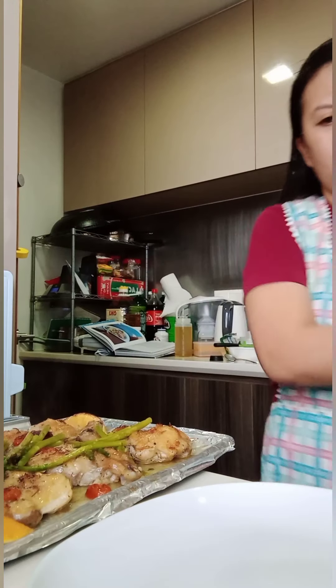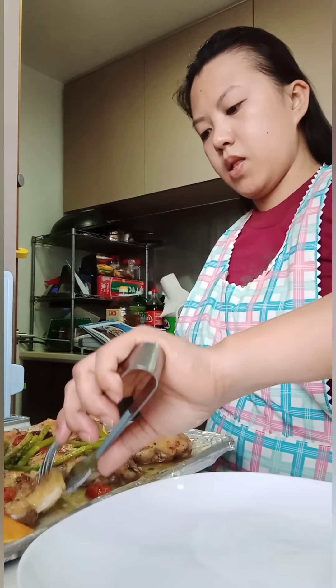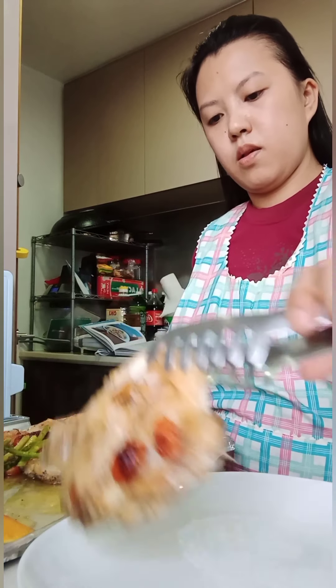After 5 minutes, we'll take it out. There it is — back to you guys. Here is the chicken from the oven.